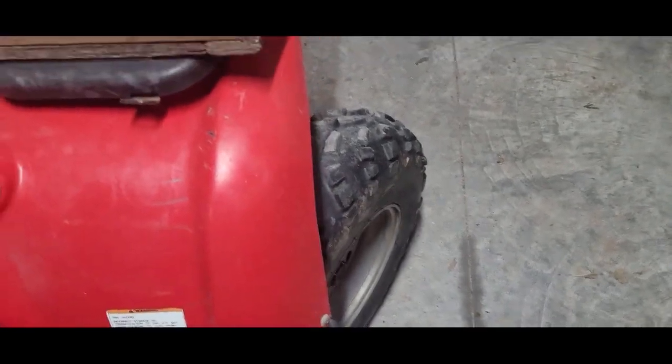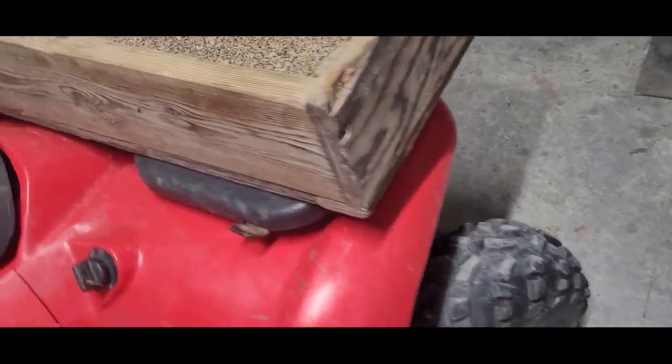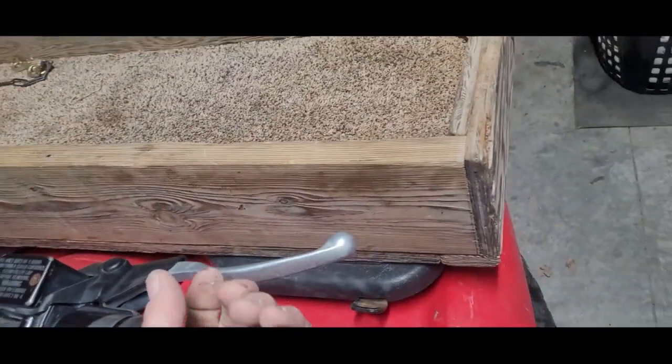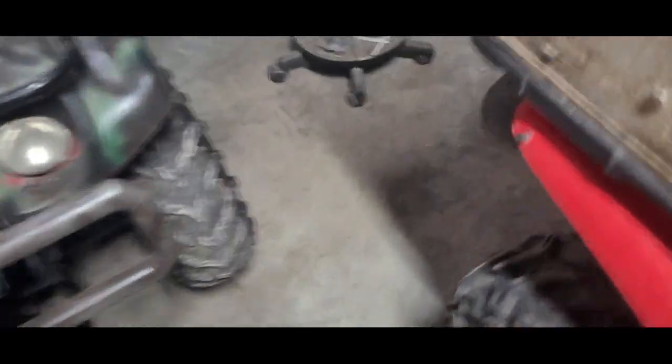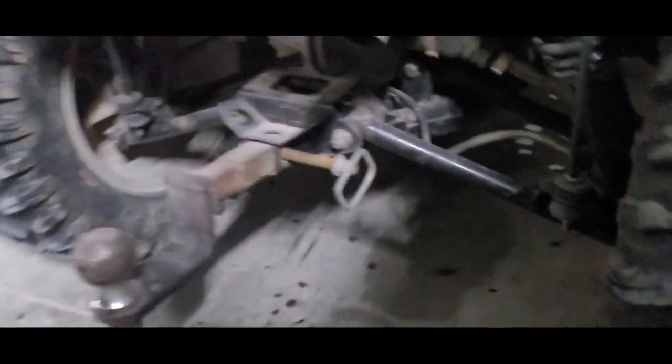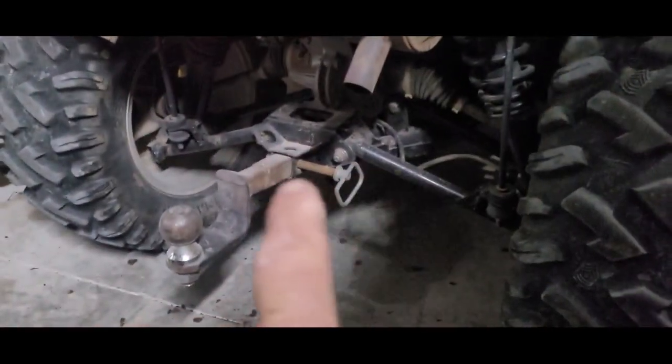Turn it hard one way and listen — do you hear any clicking or ticking? Do it the other way too. Hear any clicking coming from the back or the front? That's if it's independent suspension. Over here on my 850, that's independent suspension — you have four boots back there to look for.